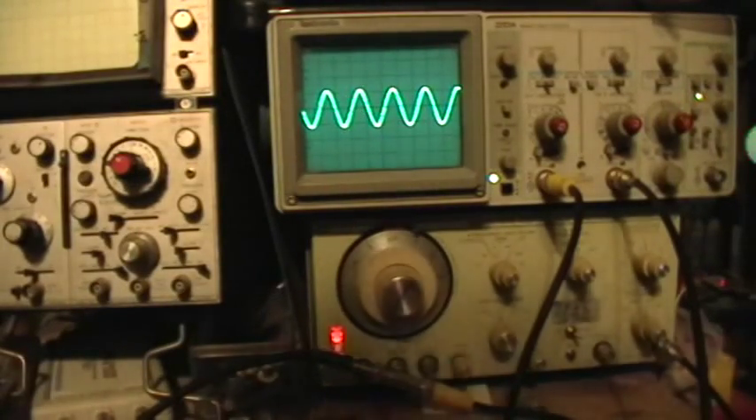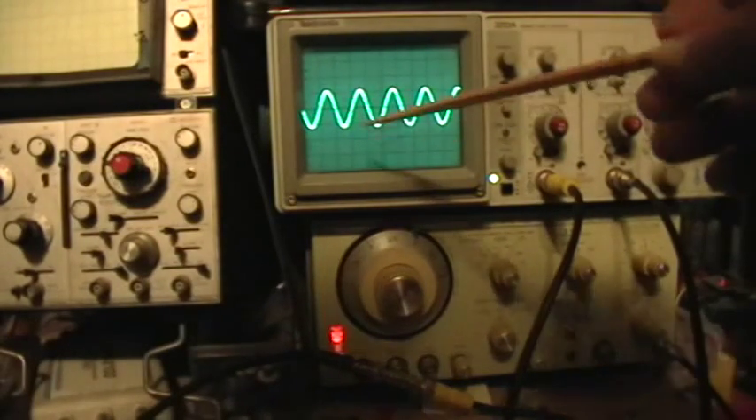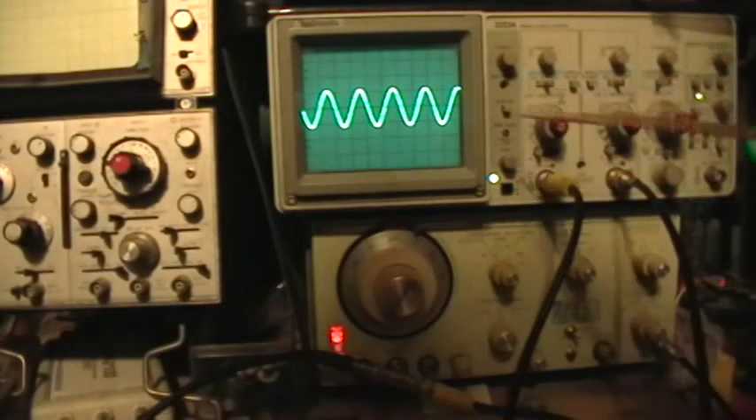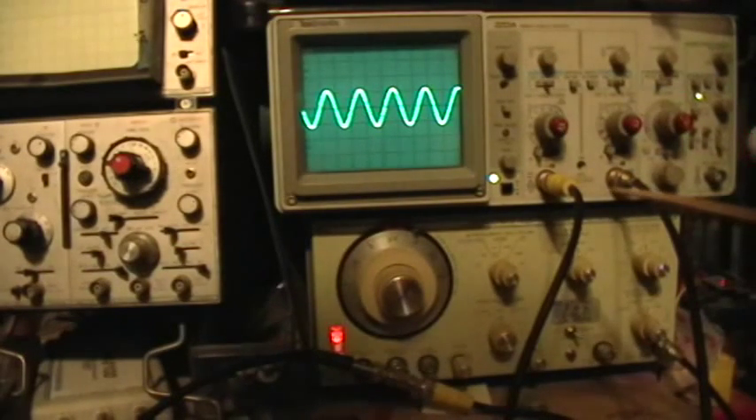Good afternoon. Welcome to my laboratory. What you're looking at here is a sine wave display on the TECH 2213A, and this is going to be a demonstration of several things.